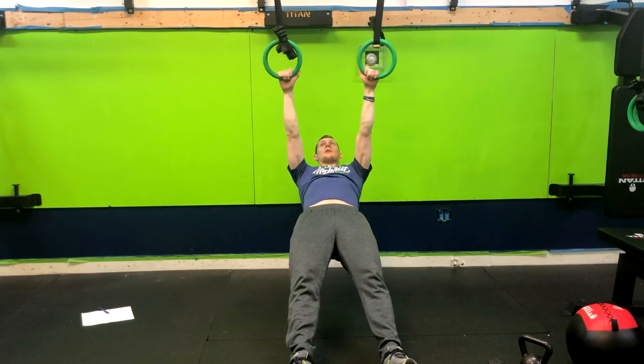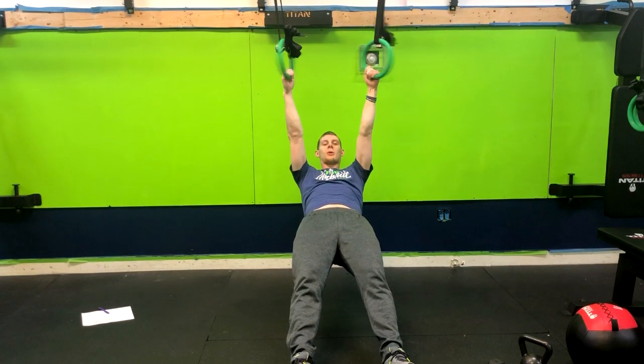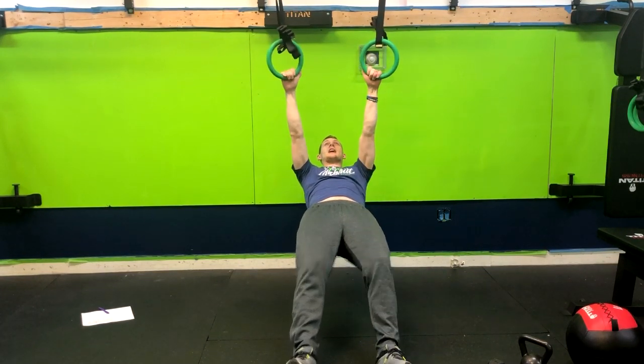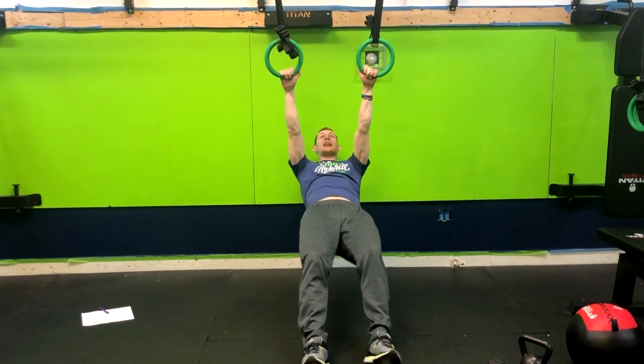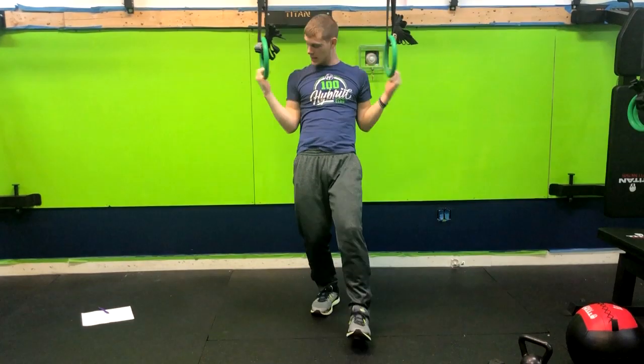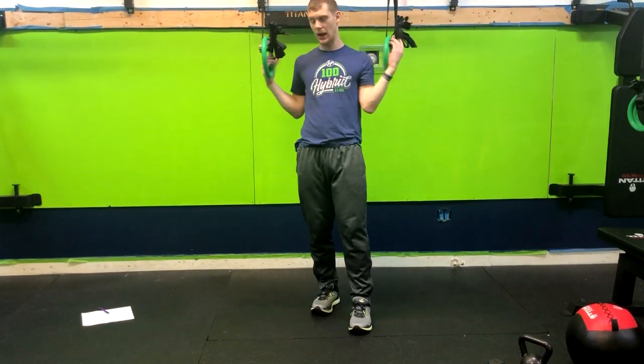So from here, we can have our hands neutral or palms forward, depending on what's written in the workout. I'm doing a plank right now. I'm squeezing my glutes, tightening my core, and then as I pull up, I'm thinking about driving those elbows back, squeezing under my armpits.